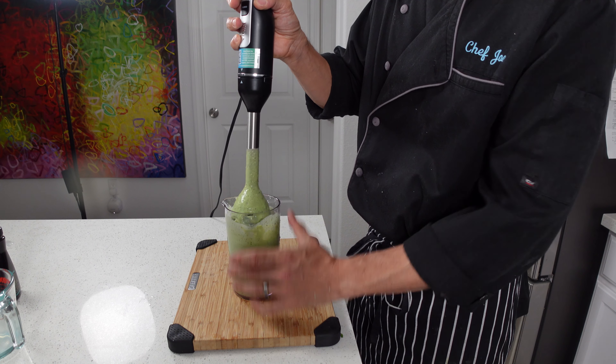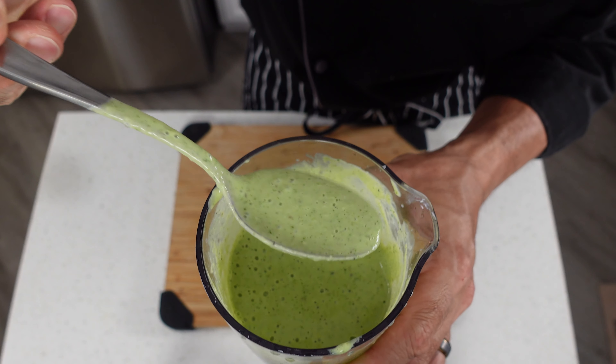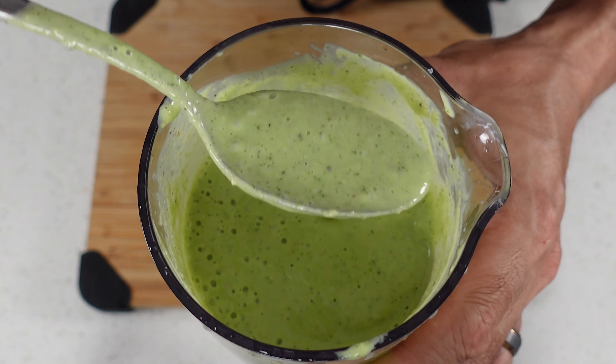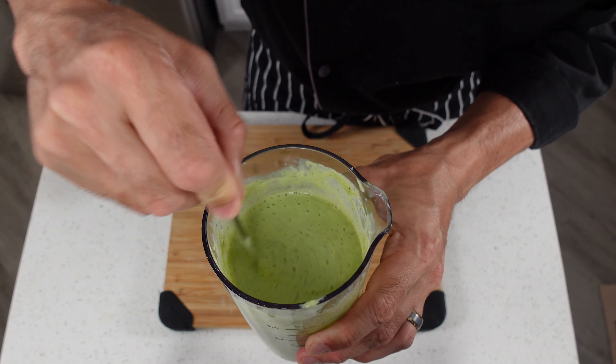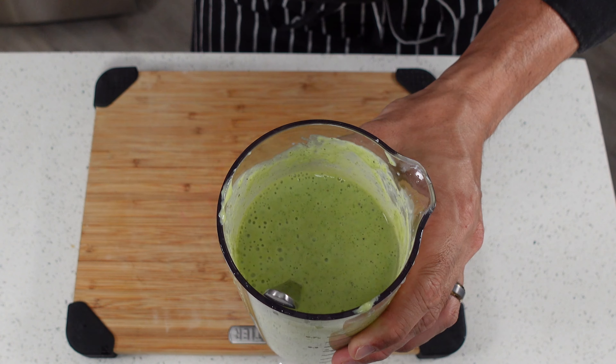Okay, and that should just about do it. Man, this looks so good. Check that out. And it's so aromatic also. Tell you what, if you like cilantro this is a home run. Now all we need is a little bit of salad.